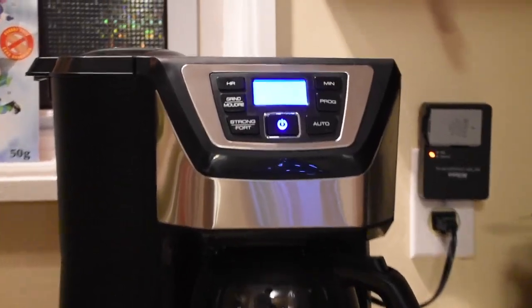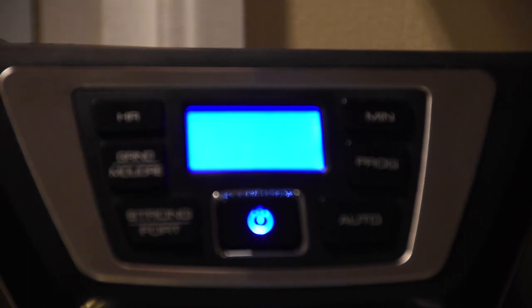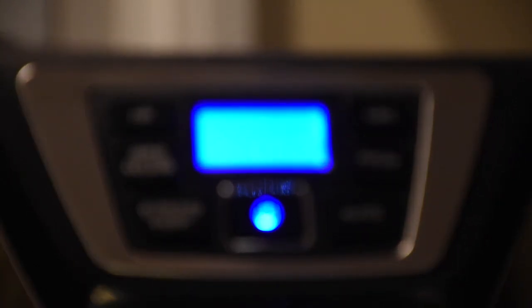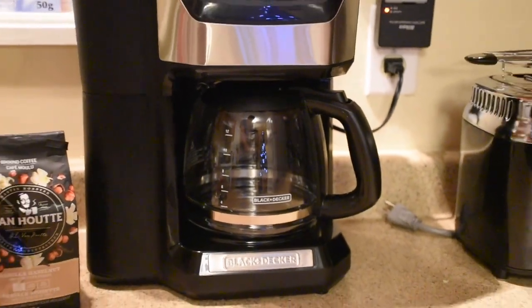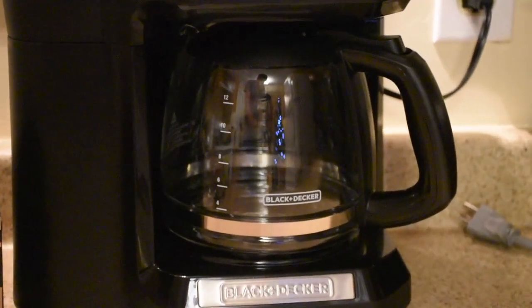You can see here that I've pushed the start button and the coffee is brewing. Here's a close-up on the dashboard — it's a little bit out of focus, sorry about that. But as you can see, we have the hours and minutes displayed on the top, and the coffee should be slowly brewing by now.